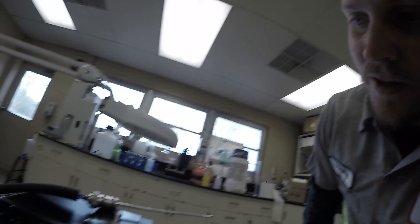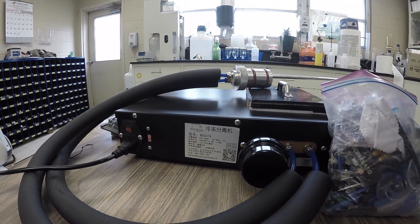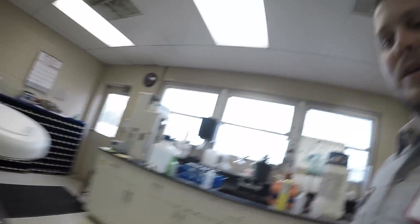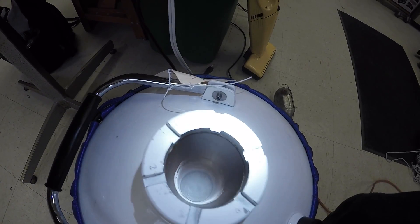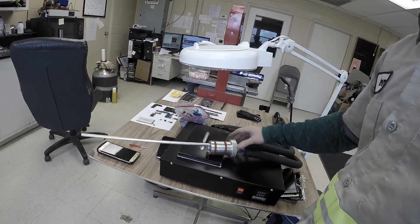It's the F70 model. What it does is use liquid nitrogen - I have it here at the bottom. It comes with a dewar, and you have a hose that connects out.